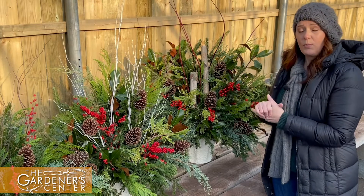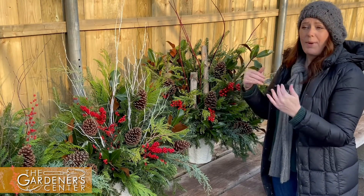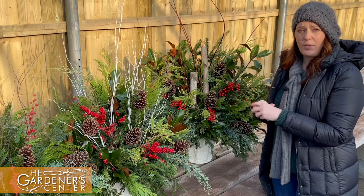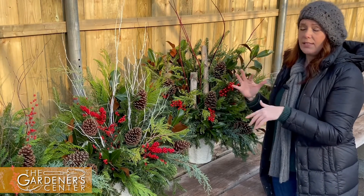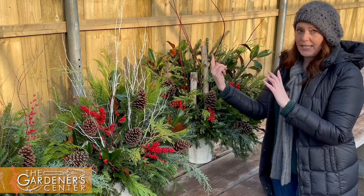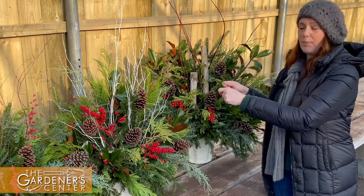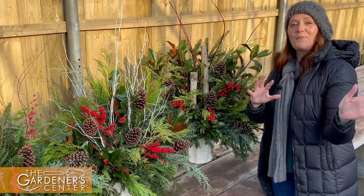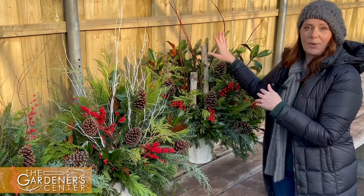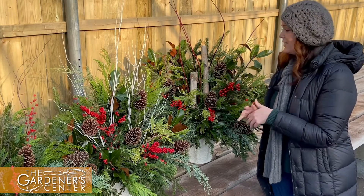We're taking orders now. All the material's been coming in, so we'll have some outside in the nursery to grab and go as well. But if you need any custom choosing, we can do them 360 around. These are all made front-facing because most people set them in their pots that way for better viewing from the street as you're walking in — but we can do them 360 too, that's fine.